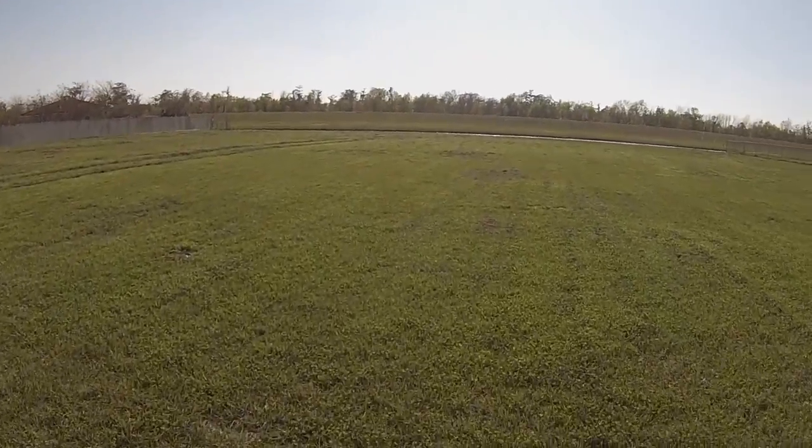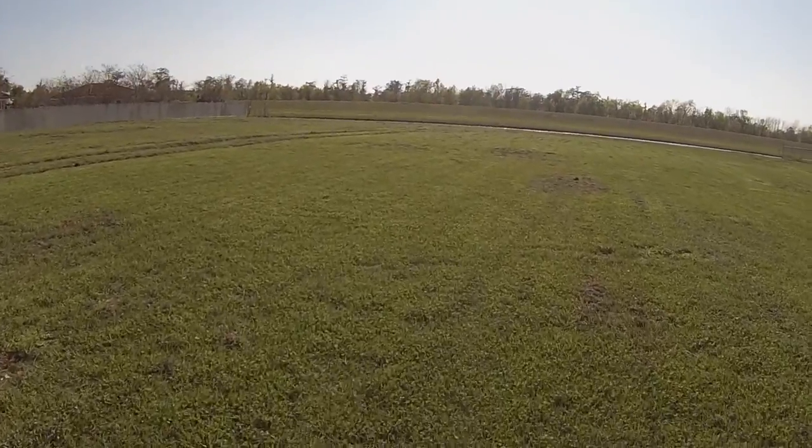I'm going to go out here and try to catch a few bass for dinner and see if I can catch something.